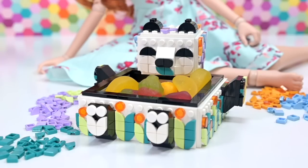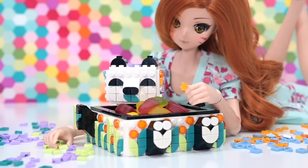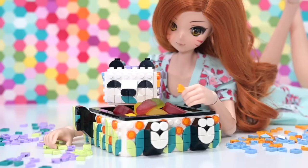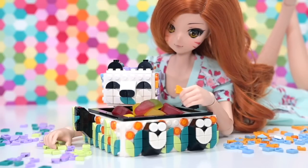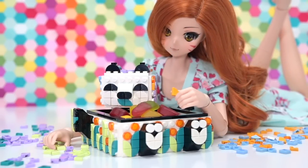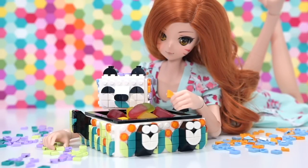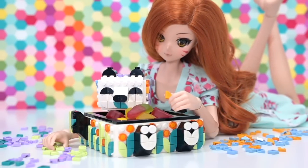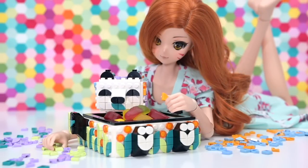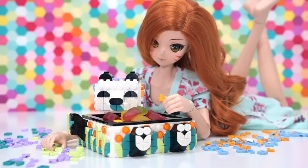This little panda can be the keeper of my lollies — you can shove anything you want in it. This is one of my favorite Dots sets to date, just because of this particular incarnation of the panda: it's not too cutesy and the color scheme is really really nice. Let me know what you think in the comments. Subscribe and check back for more videos — they're coming up soon. See ya, bye!